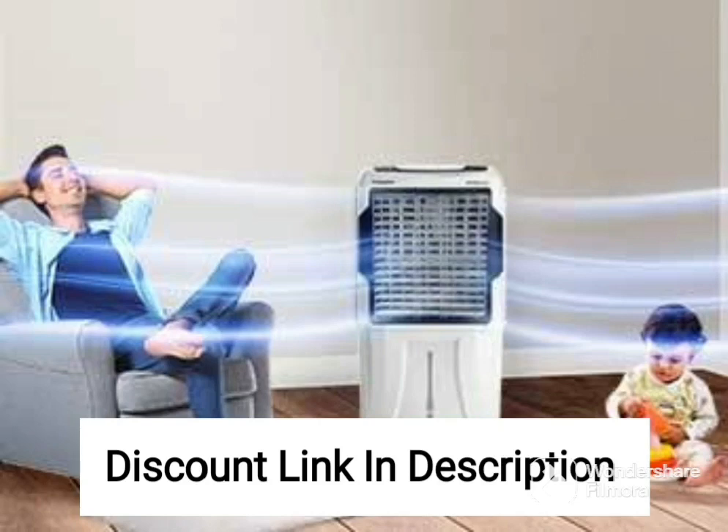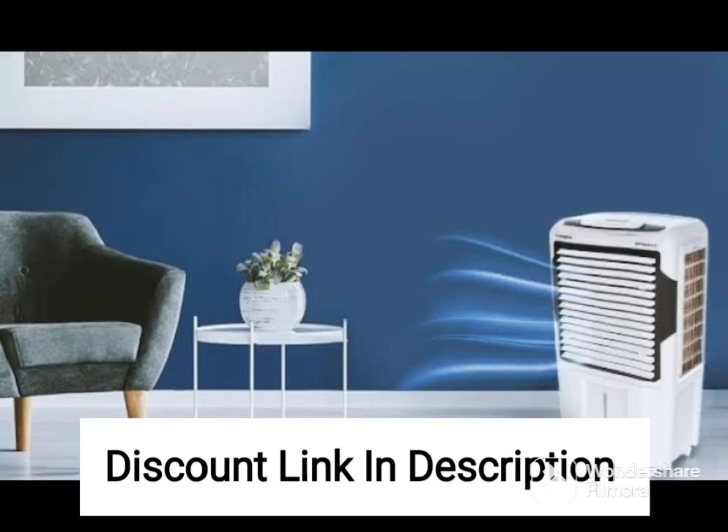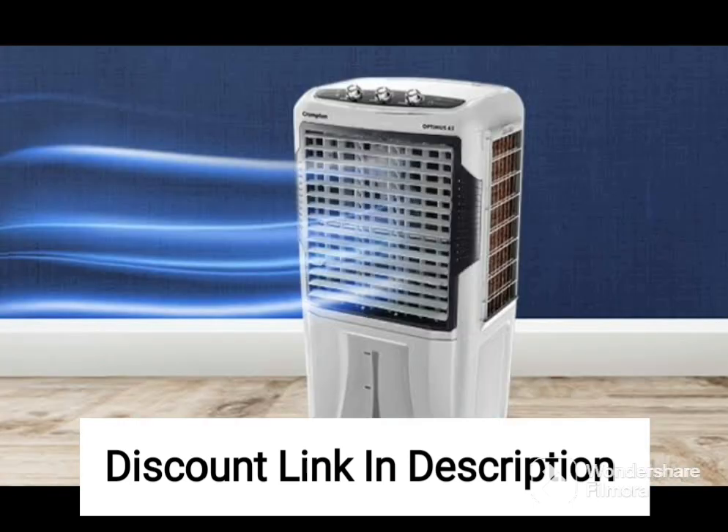The Orient Electric Ocean Air CD7001H 70L Desert Air Cooler is a versatile and powerful cooling solution for large rooms and outdoor spaces. This air cooler comes in two color options, black or white, to match any room decor. The 70L water tank ensures long-lasting cooling for several hours, making it ideal for use in hot and dry weather conditions.